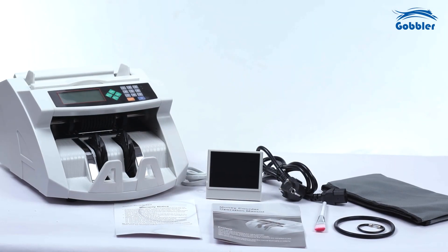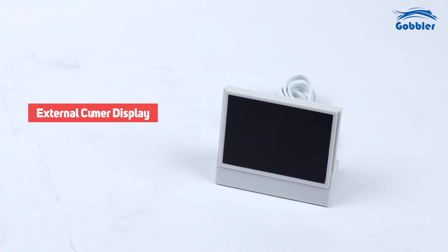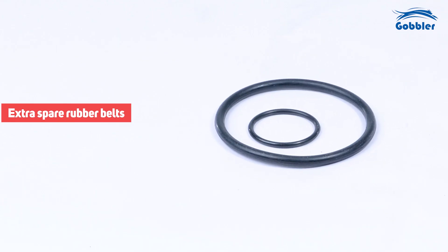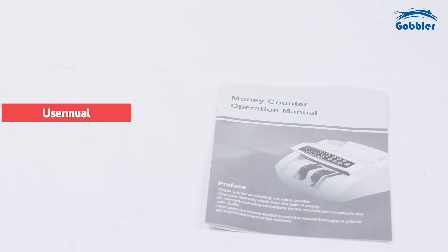The machine comes with several essential components and accessories to enhance its functionality: the power cord, external customer display, cover, brush, extra spare rubber belts, a fuse, and user manual.